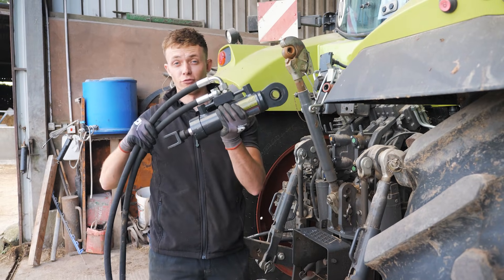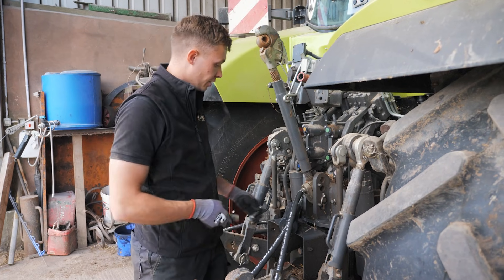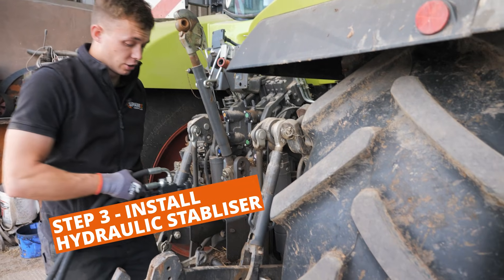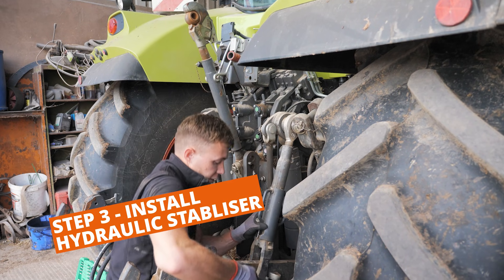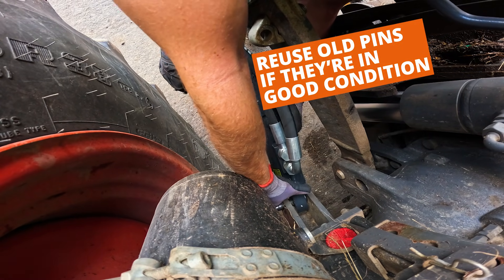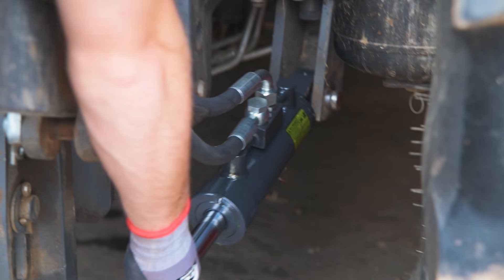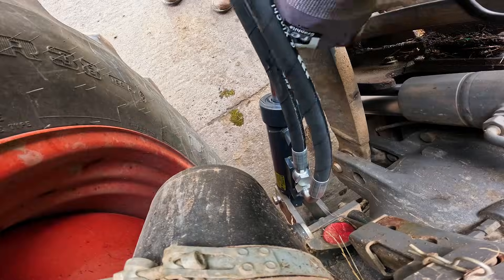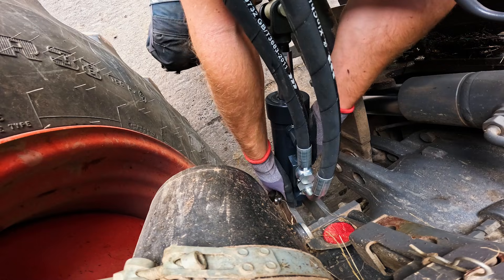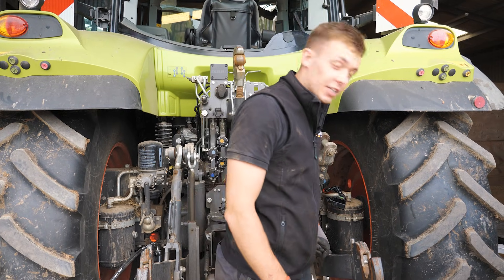Now we've fitted our two hoses, we're ready to fit our hydraulic ram to the tractor. We've got our pins that we took out from our original hydraulic stabilizer and we're going to use those for our new hydraulic ram — you could fit new pins if you want to, but just for ease of use we'll reuse them. Then just put in some linchpins to secure the pins in place, like that.